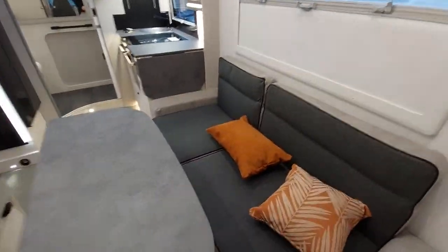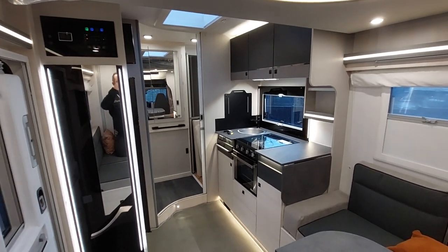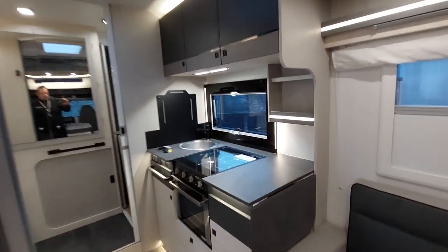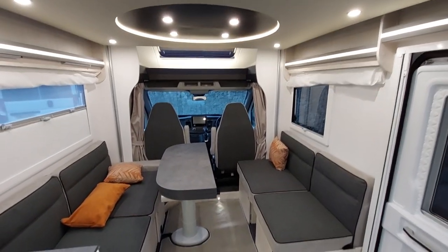That completes our instructional handover video for the new 2023 Chasson Titanium Ultimate 640. We hope you look forward to using your new motorhome. We look forward to your feedback and comments, and most importantly, we hope it takes you on plenty of new adventures. Thank you.